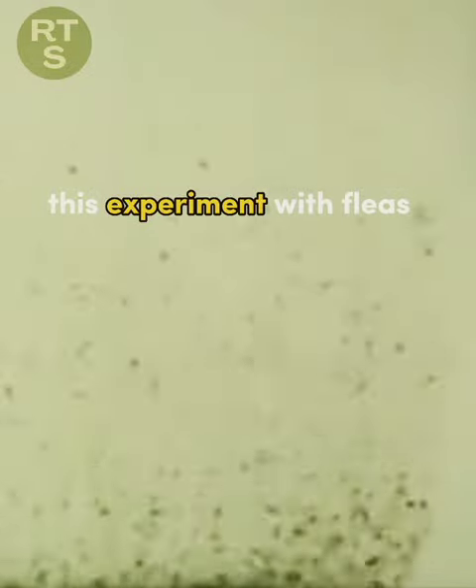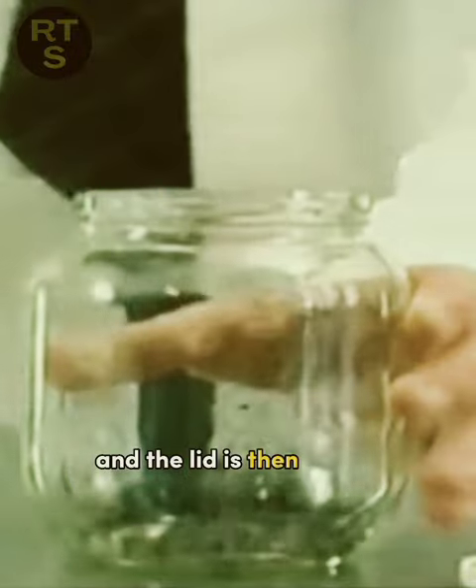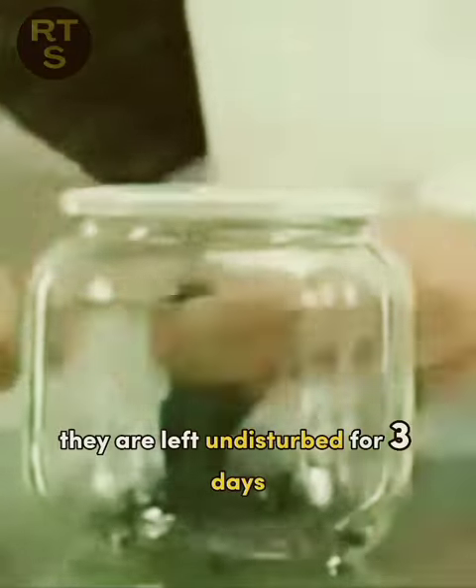This experiment with fleas. The fleas are placed inside the jar and the lid is then sealed. They are left undisturbed for three days.